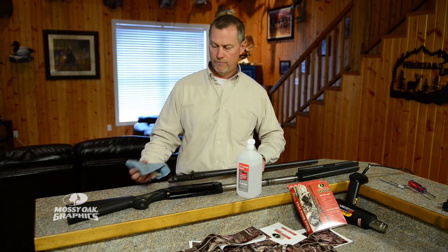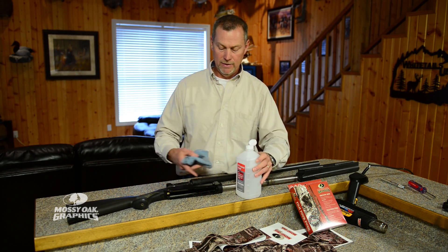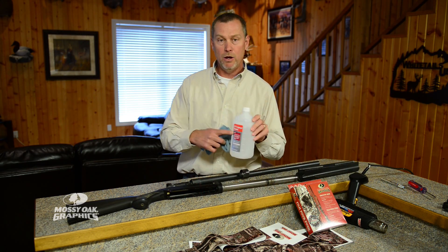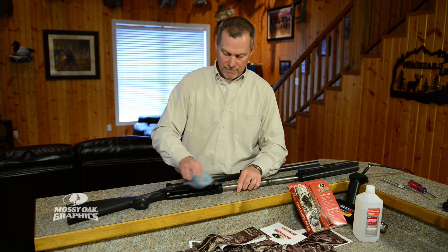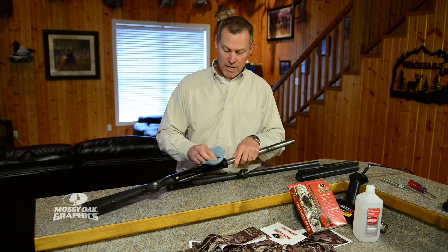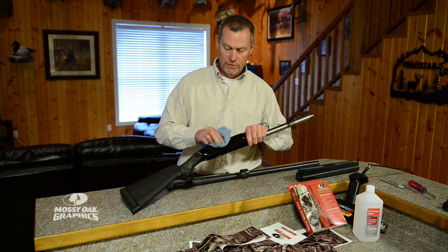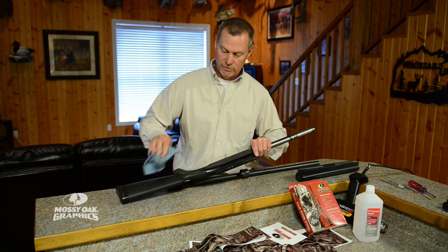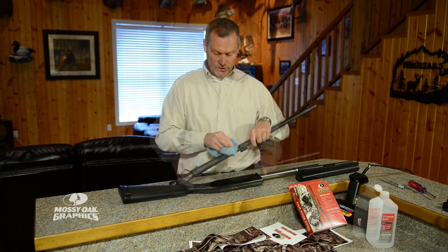I've disassembled the gun — we've taken the barrel and the forehand off. I went ahead and pulled the bolt out and the trigger assembly just because I want to be able to get in there and trim all around the receiver. Take some isopropyl alcohol, get it on a clean cloth, and do a really thorough job of cleaning all the oil off of your gun. Make sure you take a few minutes and do a thorough job of this because it's crucial for this material to stick that all the oil is off. I know people that have used acetone and other cleaners as well — the main thing is you have to have something that's going to get all that oil off.